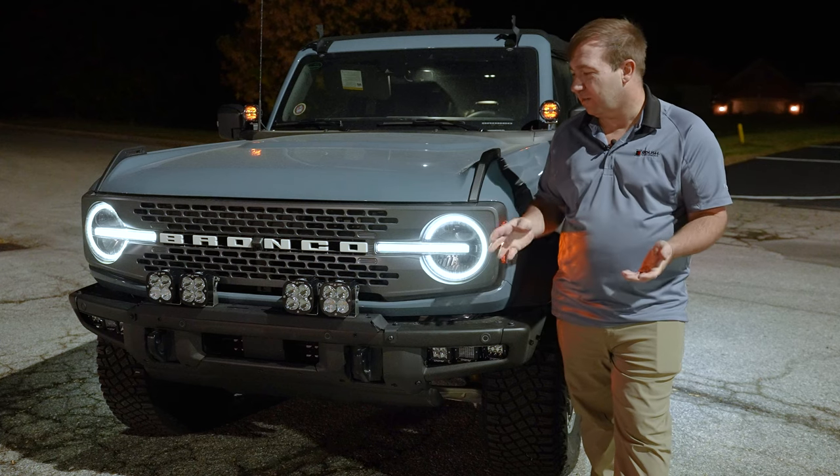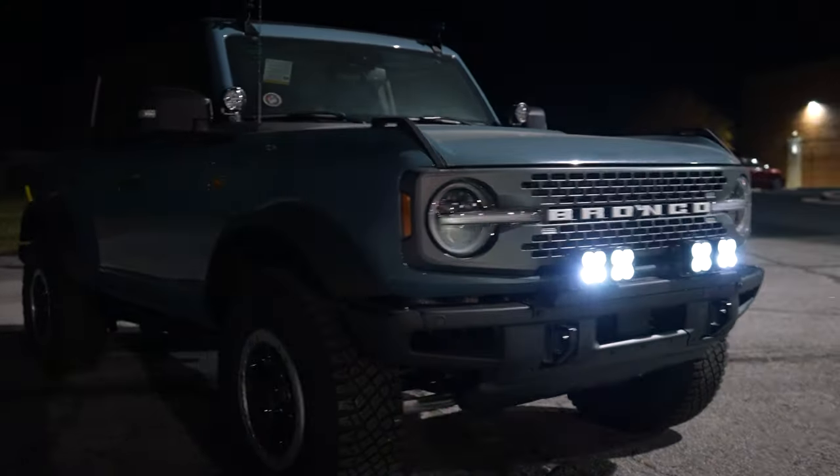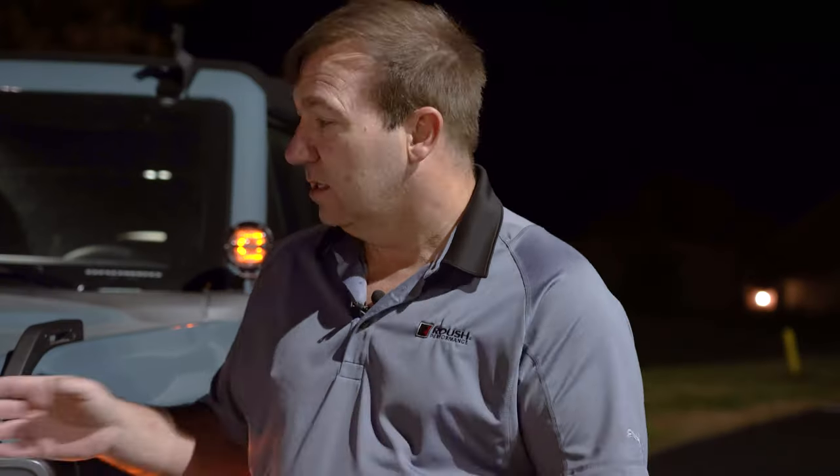The XL80 is a very, very bright light, as you can see here. You can put up to six of those across the front bumper of your Bronco. So we're going to take a look at some other options on here as well.